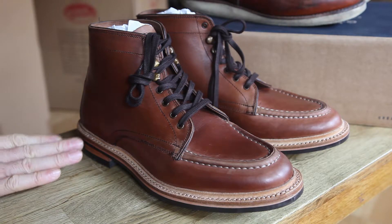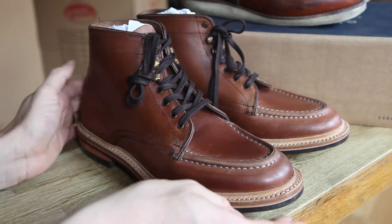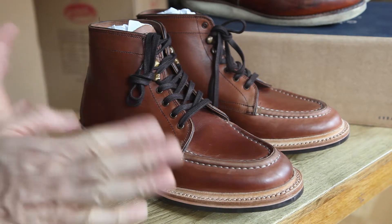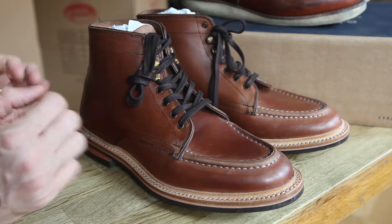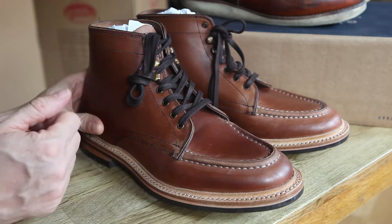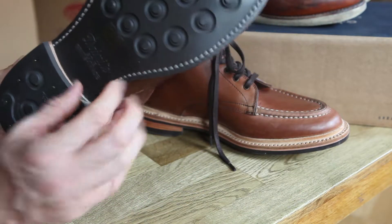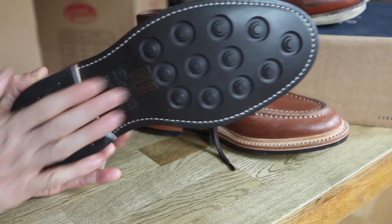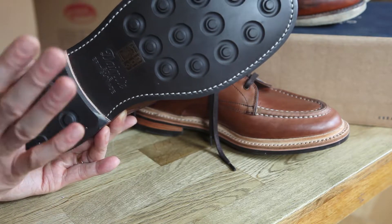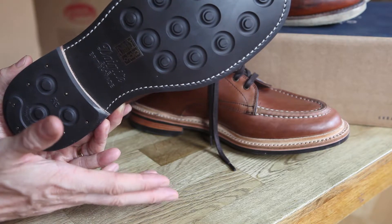It has a rubber sole, Goodyear welted. Now the interesting thing about these soles — I believe it's Goodyear welted but it doesn't actually say so on the boot, so we have to take the manufacturer's word for it. The great thing about these soles is that they are rubber, which makes the boot a little bit more comfortable.